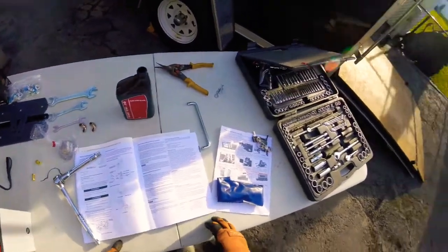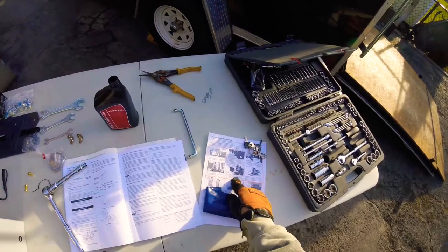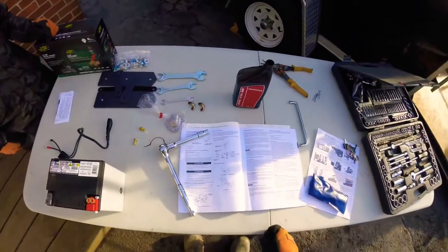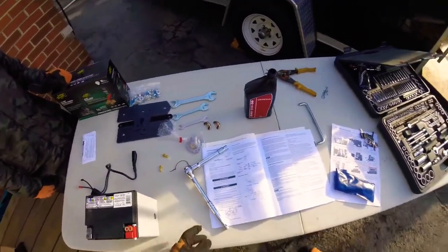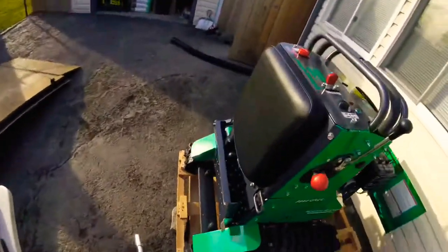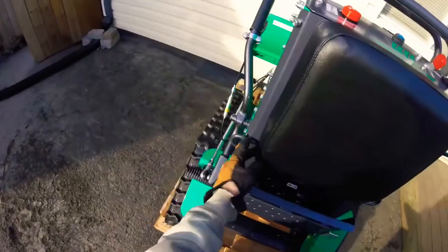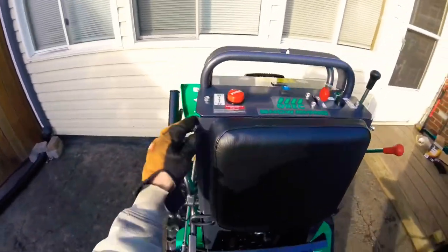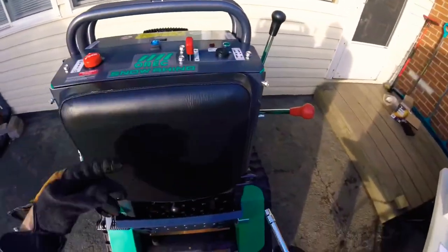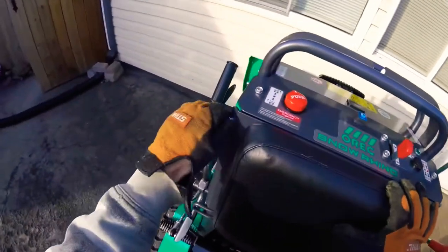All right, next up is to put in the oil and we got to put in the battery. For that we need your 12 millimeter socket. You got to take out this one here, the two down here, and the other one up here in the corner. I already started taking them out so they're loose and just sitting in there, we can just fly through this hopefully a little bit quicker.